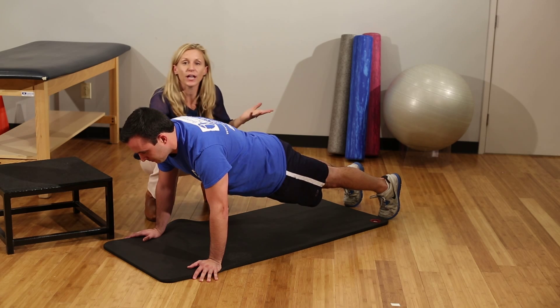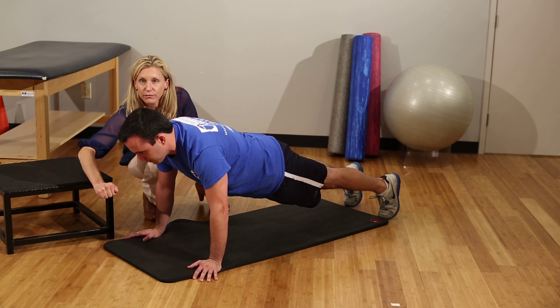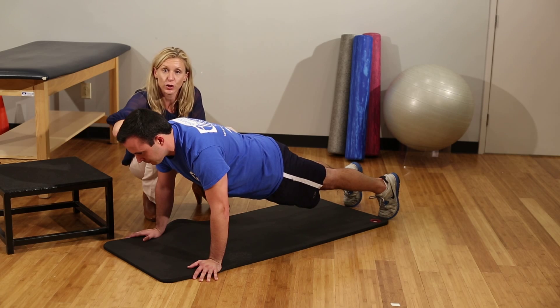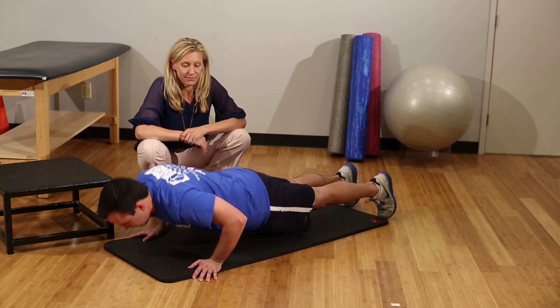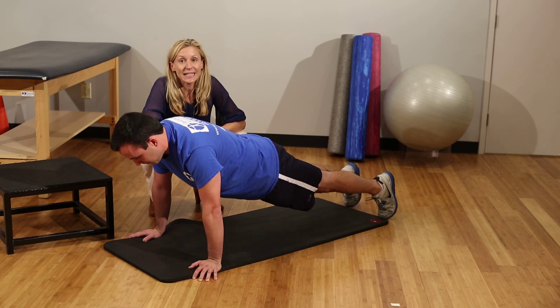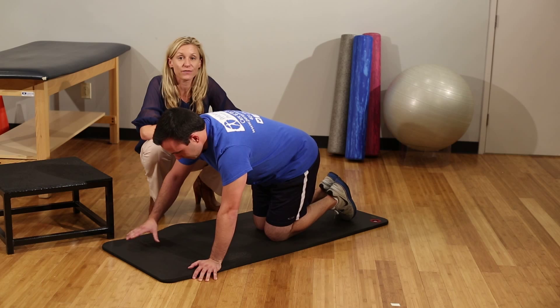People often ask where should I look, what should I do with my head? If you look diagonally just in front of you, it's going to maintain your neutral spine and your neck in a good safe position. From here you're ready for the full push-up. Work until you can do at least 15 military push-ups, and then you can try some of the variations for a little bit of fun.